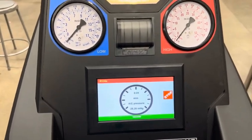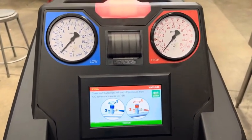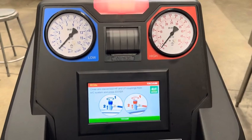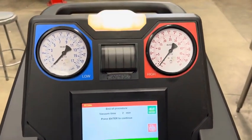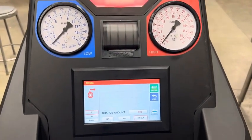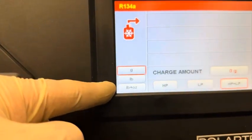As the end of the minute approaches, it will beep. It tells you to remove the machine, but since we're going to recharge, we'll leave it on. If you needed to do a repair first you could remove the valves, but for now we hit enter all the way out to the green light. Now let's recharge the system — hit 'charge.' It asks how much refrigerant you want; you can select grams, pounds, or pounds plus ounces.